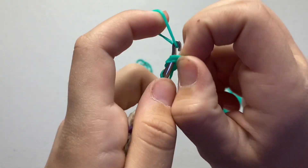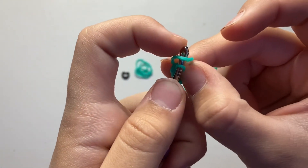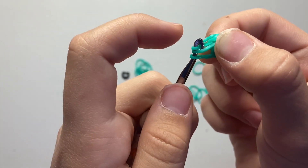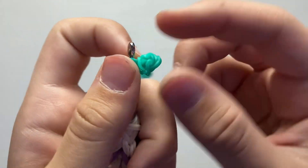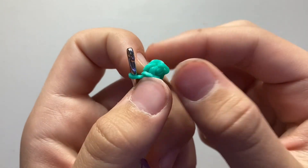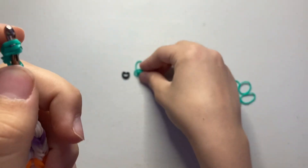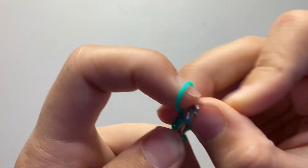Pull through just the cap band, put it back on your hook, then pull through like this and make a slip knot of those two. That's two stitches — one on your hook, one complete. Continue doing that four more times: pull through those three loops, slip knot.